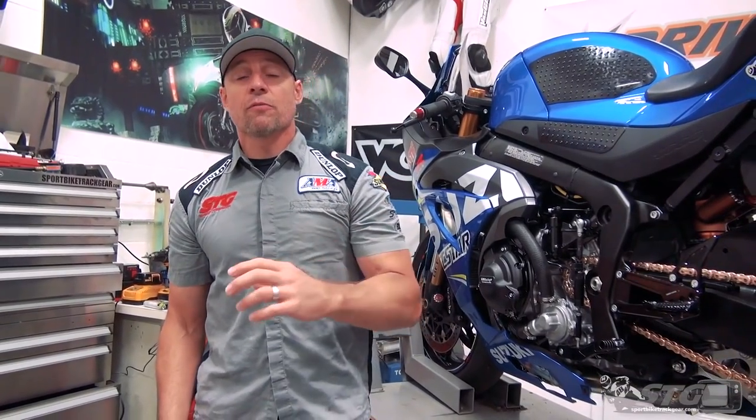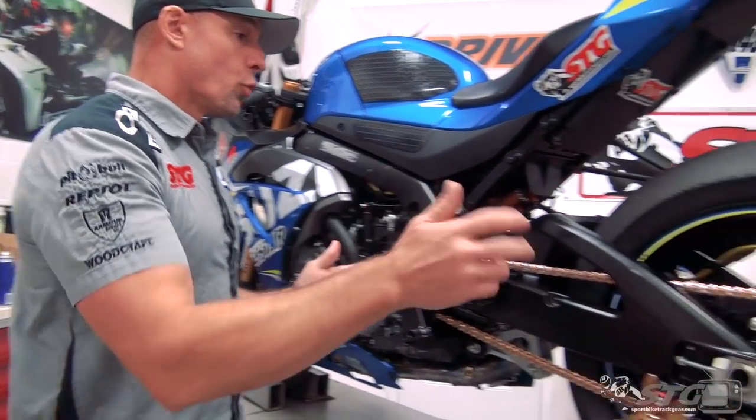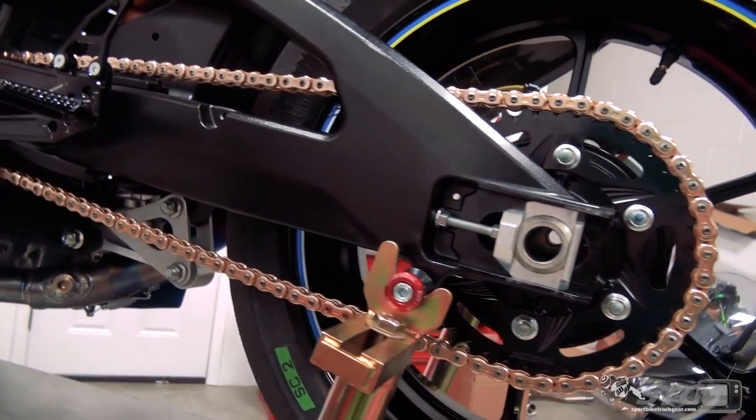Stock chain kit gearing is 17-45. The motorcycle comes with a 525 chain on it. I've ridden it a couple of times, so now I know what that feels like. I was advised by Chris Alwitz, team owner, to go with a 16-tooth front and a 41-tooth rear, so at certain places I'll be using first gear. We're actually going to be just a little bit taller than OEM. The weight of this chain kit is 2.15 pounds less than the OE kit — that's actually quite a bit.